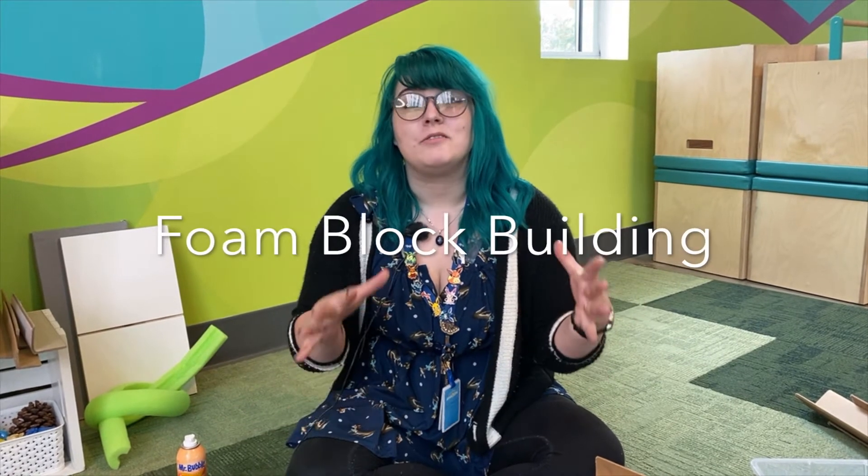Hi guys, it's Michelle again, the early learner educator from the Amazium. I'm here to touch upon another one of my favorite activities. This one is foam block building.